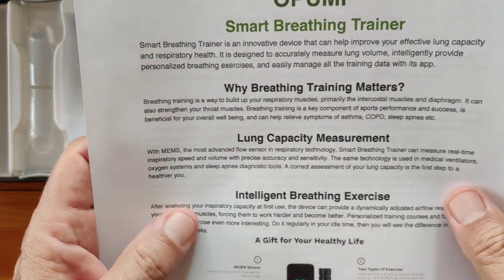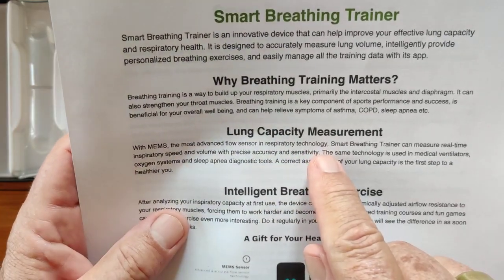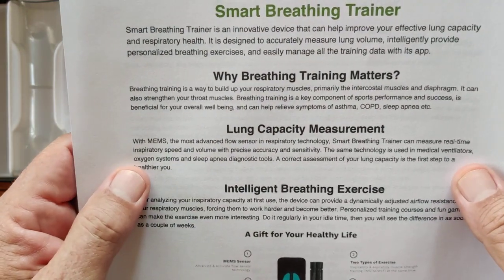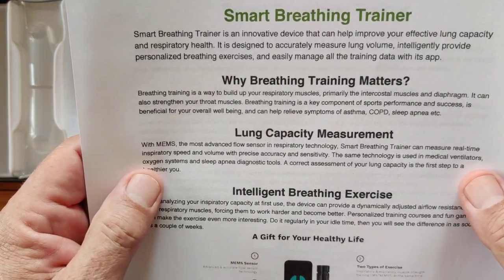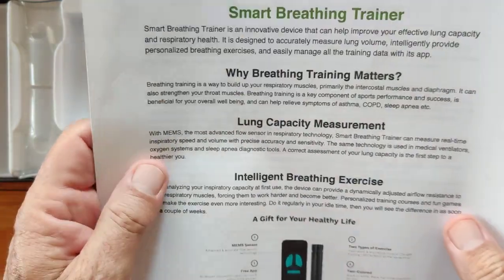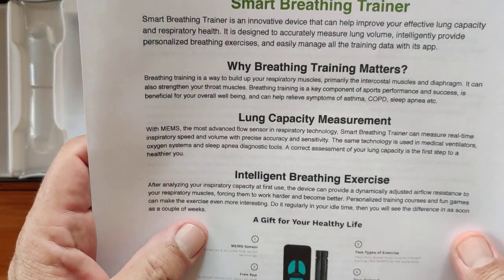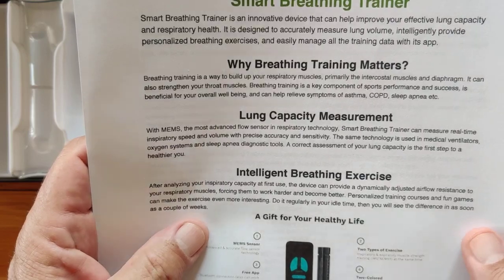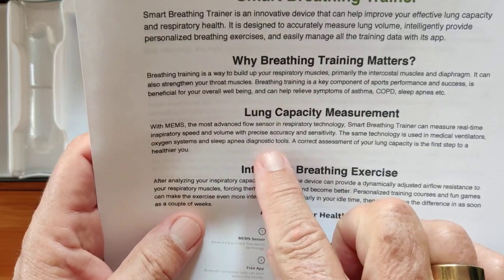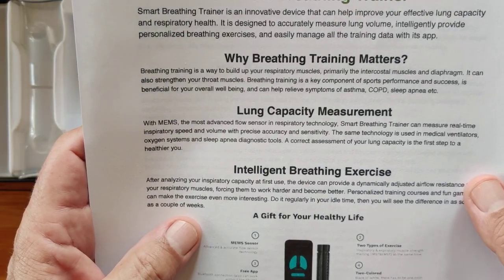Lung capacity measurement uses MEMS — the most advanced flow sensor and respiratory technology, which this device has. The smart breathing trainer can measure real-time inspiratory breathing speed and volume with precise accuracy and sensitivity. The same technology is used in medical ventilators, oxygen systems, sleep apnea diagnostic tools — and it's right here in this device and it's relatively inexpensive. A correct assessment of your lung capacity is the first step to a healthier you.